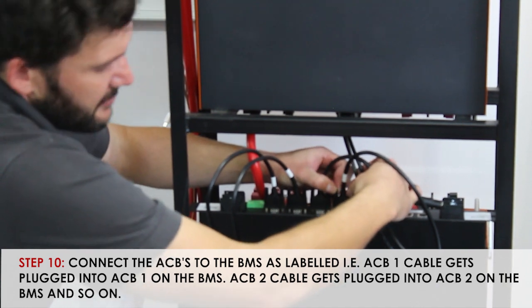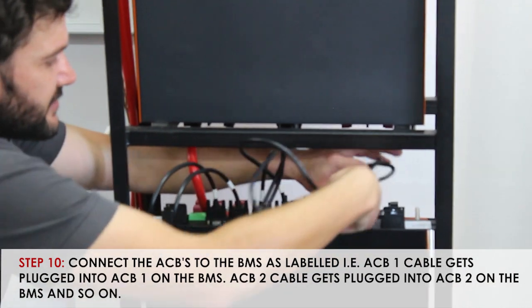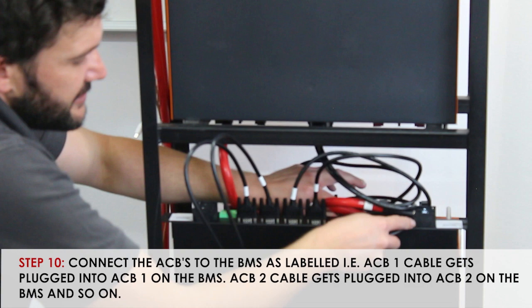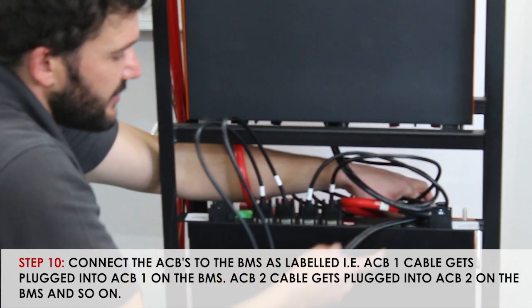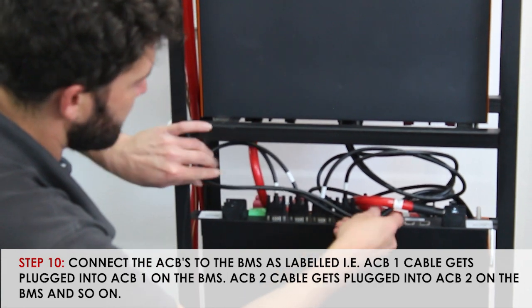Once that step has been completed, you can tuck the cables neatly over the batteries internally and leave them free. Please do not cable tie them or bend them too sharply as it may damage them.